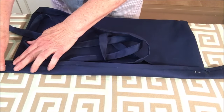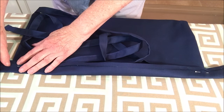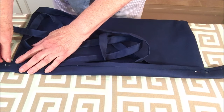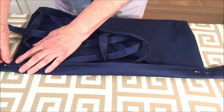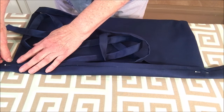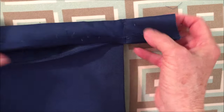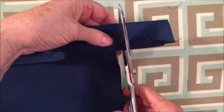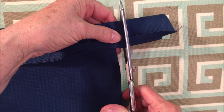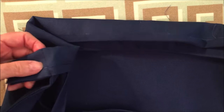Then we're going to go to the sewing machine and sew a line of stitches right close to the edge — about a sixteenth or an eighth of an inch away. I have sewn it. What you need to do now is cut off the excess about three-eighths to a half inch away from the edge. Do it on the other side also.